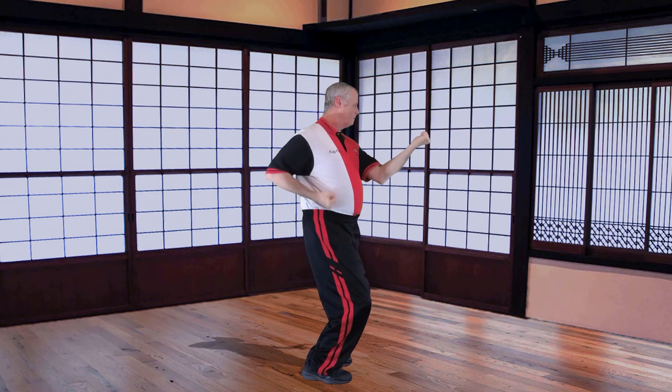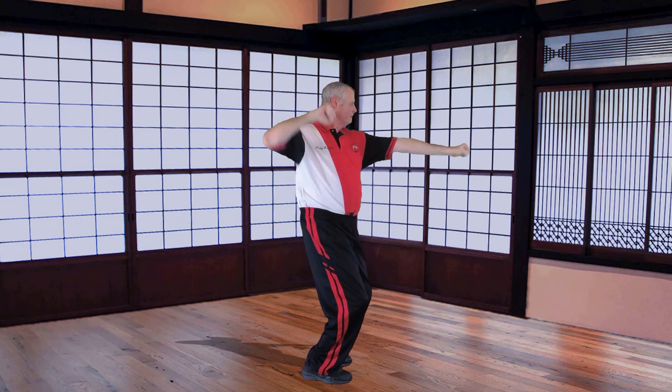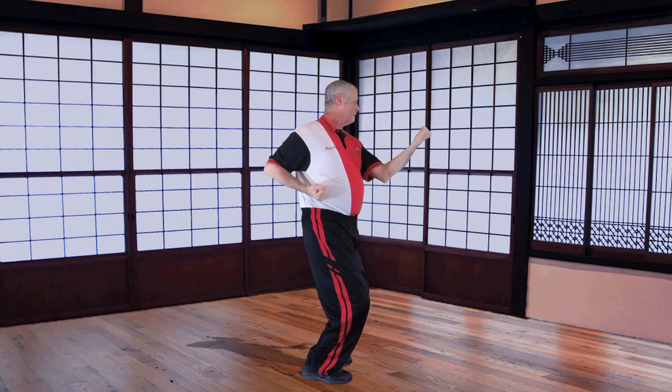Remember, there shouldn't be pain — maybe some discomfort in doing all of these drills — but be aware of what your body's trying to tell you and don't overdo it. That's one important thing a coach or an athlete needs to understand.